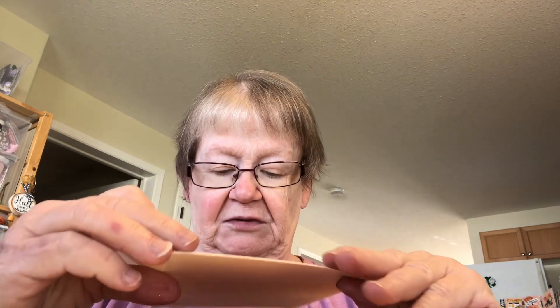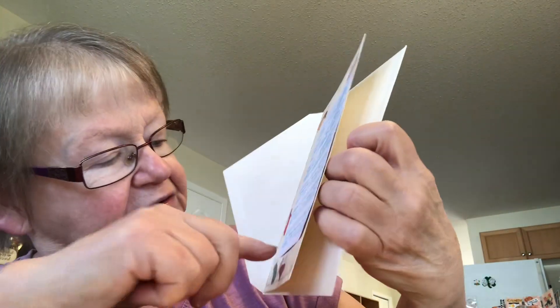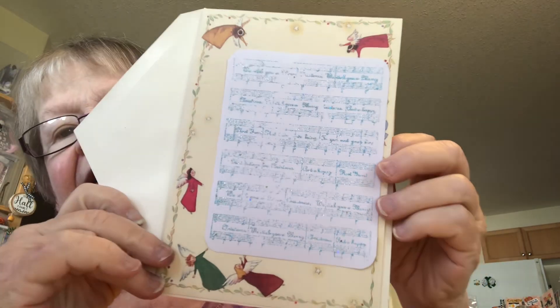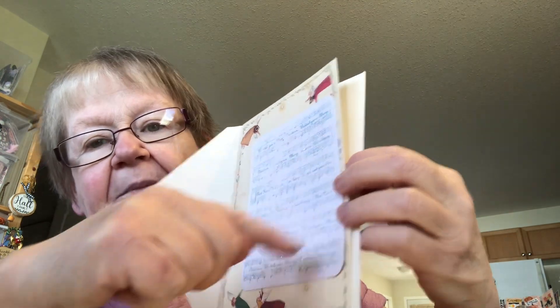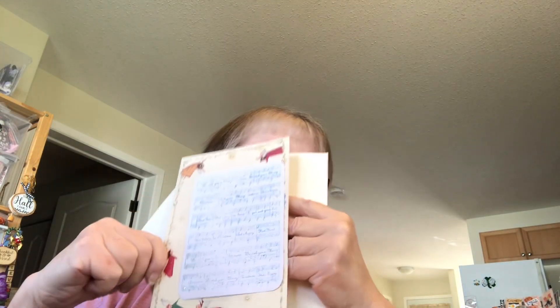I've had a very bad week this week, so really hectic. I only made a couple of Christmas cards. This one had angels on the card and it had a blank, so I put a picture in there. I took an embossing folder and put it in there. I haven't done anything else yet with this one, but I thought I would show you.